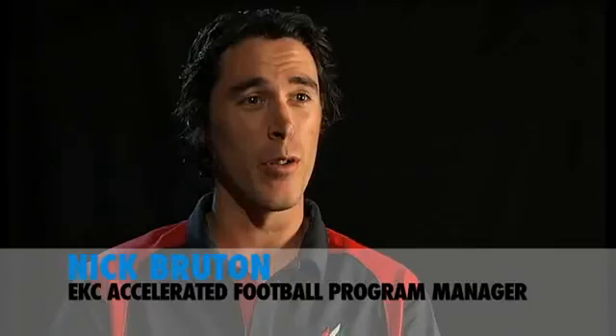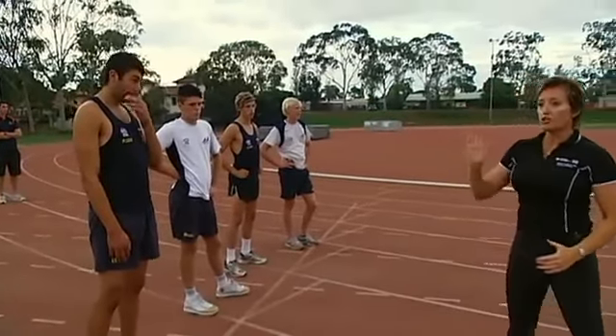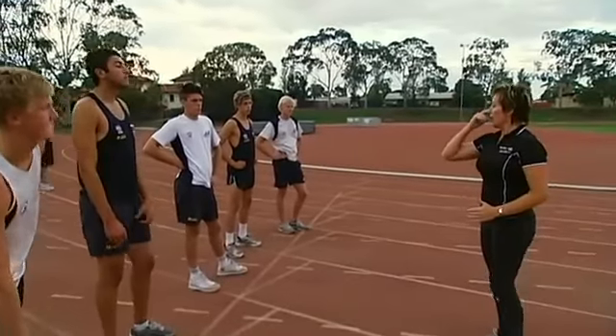We do a five or six week block at the start of the year during pre-season and the boys are working on the core fundamental movement patterns. A lot of them come to us very talented footballers with a lot of potential, but their basic technique is not what it could be.